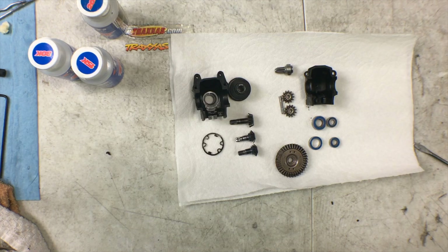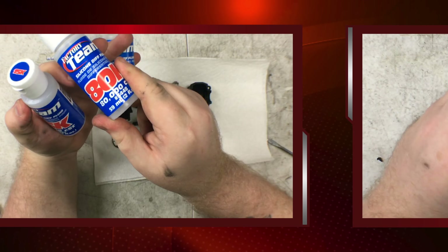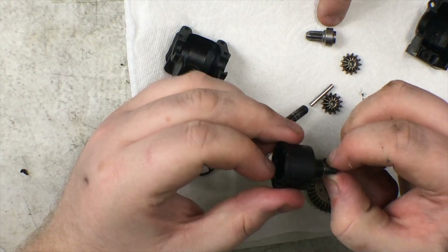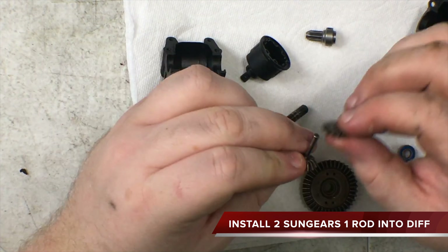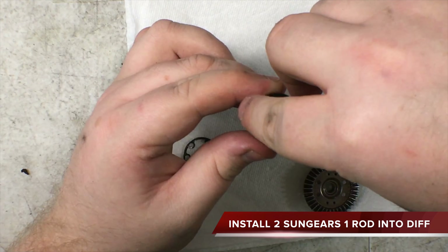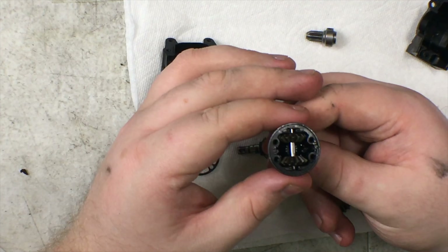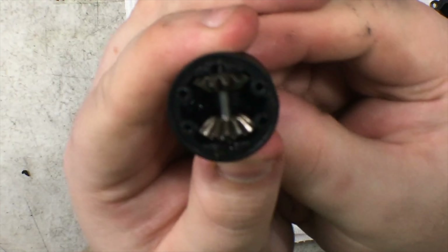Now that you have everything clean, it's time to put the oil in and put things back together. Today we're going to be using 80K for the front. We're going to take the end that hooks to the C-hub gear — which eventually goes to the drive line — and put that inside the diff housing. Next, take the bar and put the two planetary gears on the inside of the pin, and it should slide right in. There should be grooves in the diff housing that allow you to put it in. With those in, you should be able to twist the end and see the gears moving — that means you did it right.